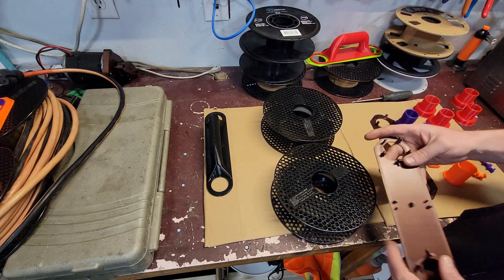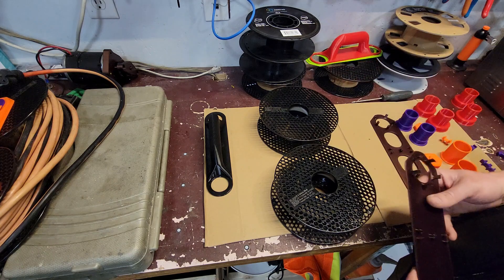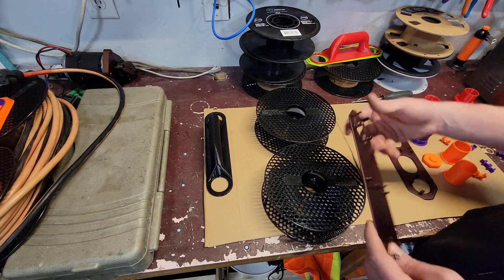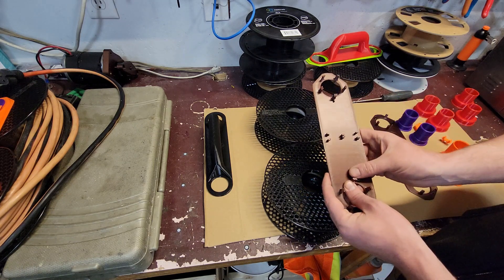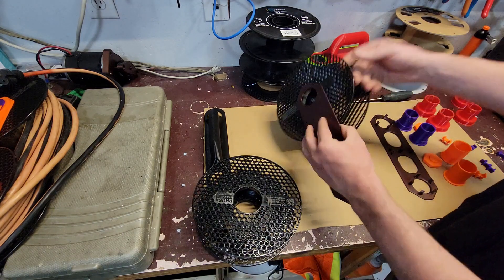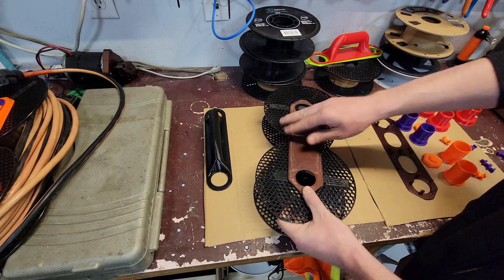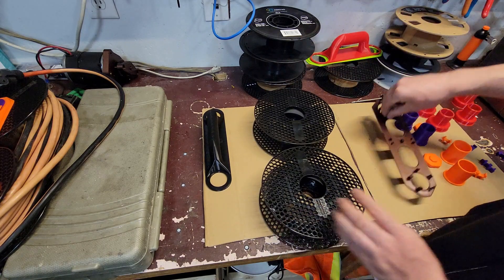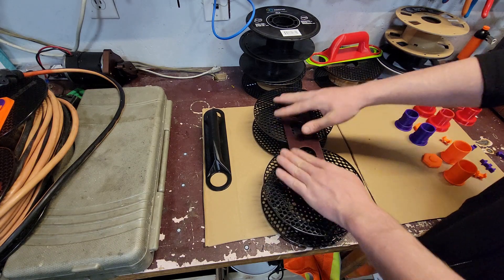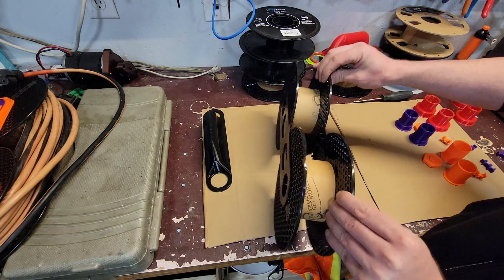Here's how you assemble it. These spools have a little key — I'm guessing that's molded in for spooling up the filament at the factory. We're going to align those two somewhat, and I built a little key into one of these side plates that can index into that. So the idea is that this just kind of snaps to the spool itself, and the same thing on this side as long as you get the key indexed. The other side just doesn't have those keys, so it just snaps on.